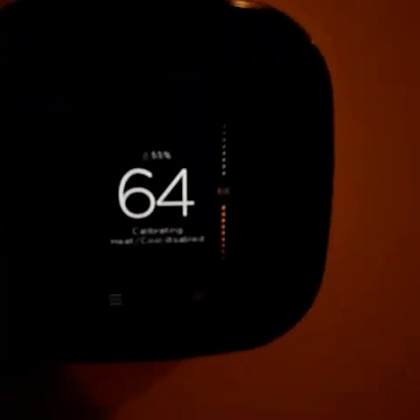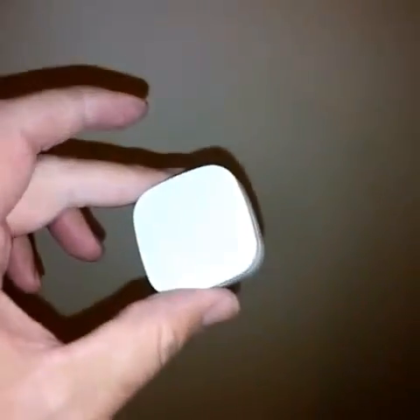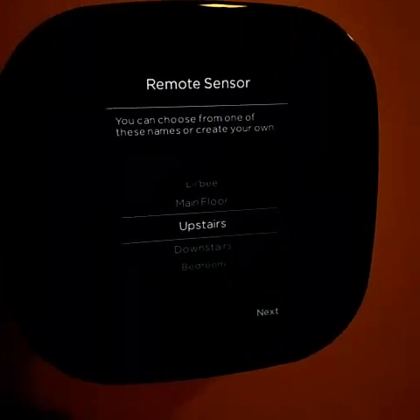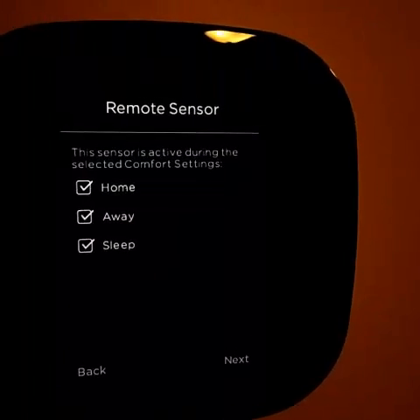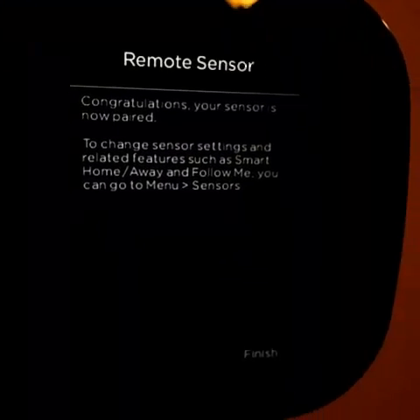We're up and ready to go. Now that it's all set up, I'll grab my sensor — you can see it still has the tab on it. Pull the tab out while the thermostat is on and it will detect the sensor. Press yes to pair it and then choose a name for it. I'll name this one 'Upstairs.' And there we go — all done.